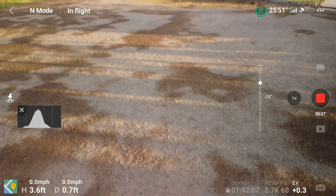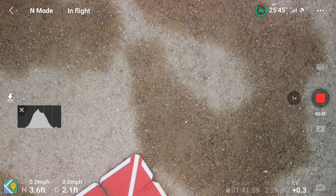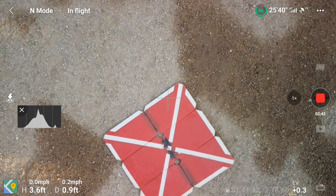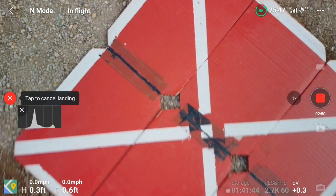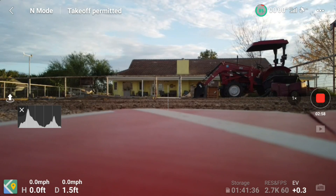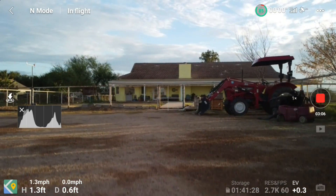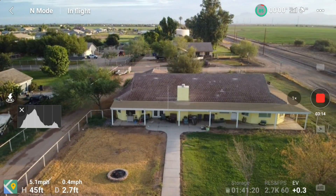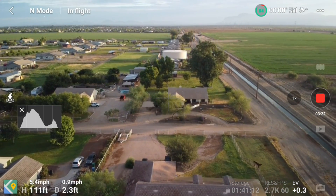Soon as I get landed, I'll start over and we'll try what my friend Dave did. He went from his backyard and went straight up 120 feet — that was his return to home altitude — then he was checking to see if return to home worked, so we're going to duplicate that. I'm landing now. We're going to take off again. I'm right on the edge of the Phoenix Mesa airport, so I always get that little warning. I'm going to take off and climb — I'll stop at 120 feet — then I'm going to hit the return to home.